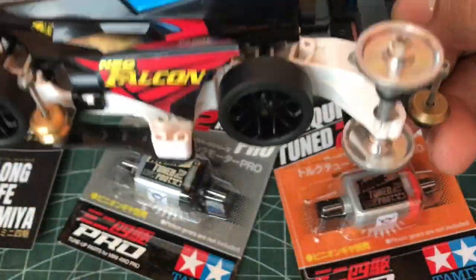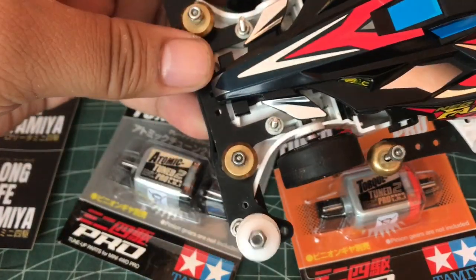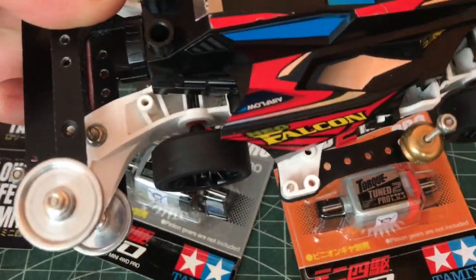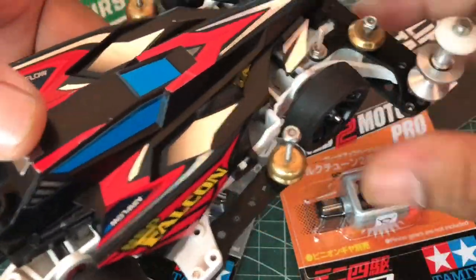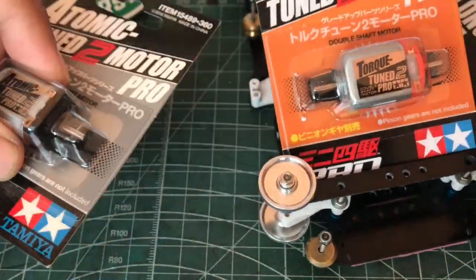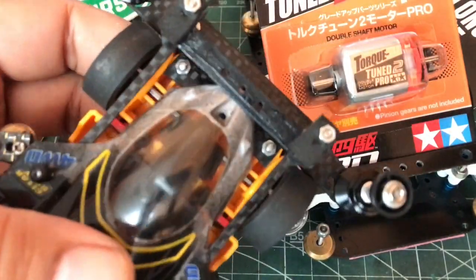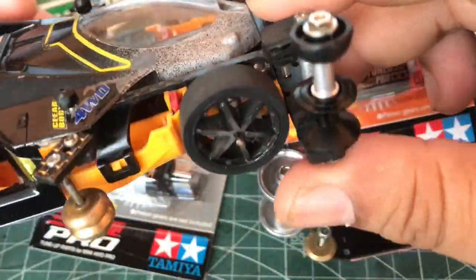Cuma perpindahan parts aja. Kalau settingan sama semua — lihat roller juga sama kan, roller-nya sama. Masih belum gue tes di track. Oke, dalam waktu dekat ini gue pakai mobil yang ini, dan ini bakal gue pasangin Talktune. Untuk yang Atomic, mobil ini juga baru pindah sasis — sasis yang orange patah, akhirnya gue potong depannya jadi bumperless, gue pindah ke mobil open class ini.